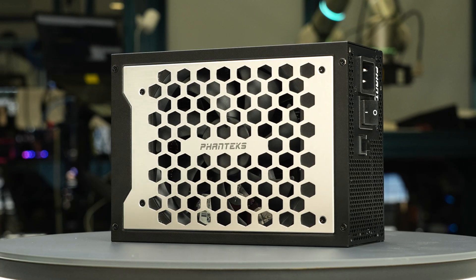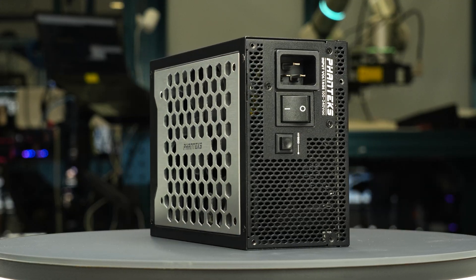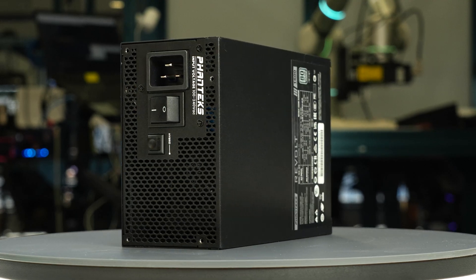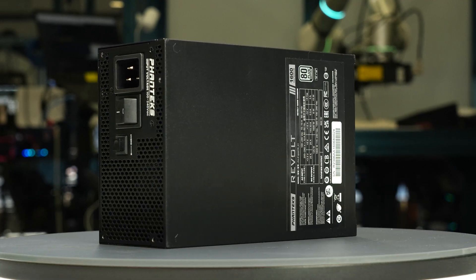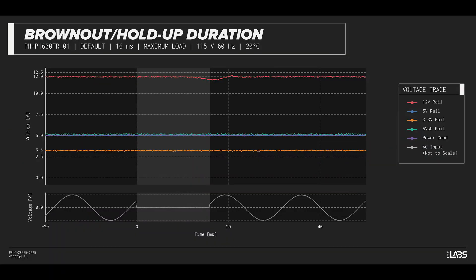We test a power supply's resilience to momentary power dropouts and ripples using our brownout test that interrupts the input power for a few milliseconds. This allows us to measure how long of a power dropout the sample can sustain without interrupting the output power. The Revolt 1600W Titanium was measured to withstand an 18-millisecond and 17-millisecond dropout at full rated load for 115-volt and 230-volt inputs respectively.